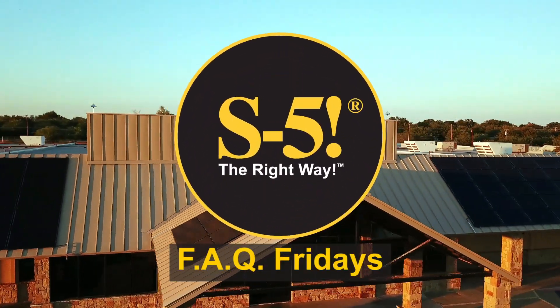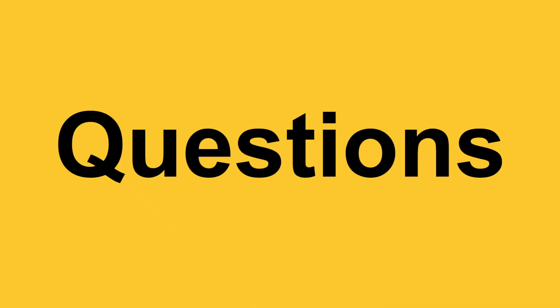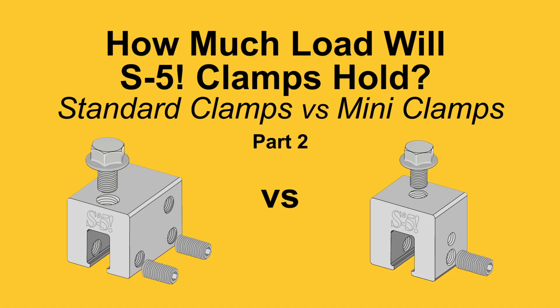Today on FAQ Fridays we're going to be talking about how much load S5 clamps will hold. My name is Curtis Ward, and today I'm joined by Jesse Winternitz, S5's product development engineer. Jesse, thanks for taking your time on your day to sit down with us. So one of the questions we get asked a lot is: how much load will S5 clamps hold?